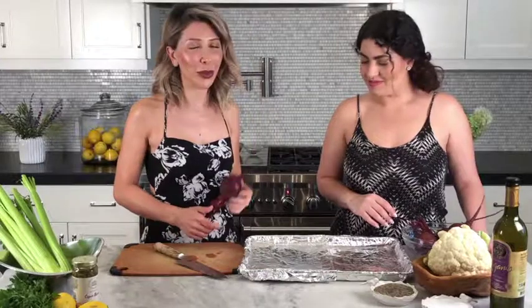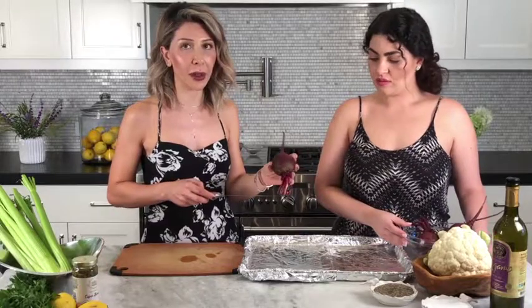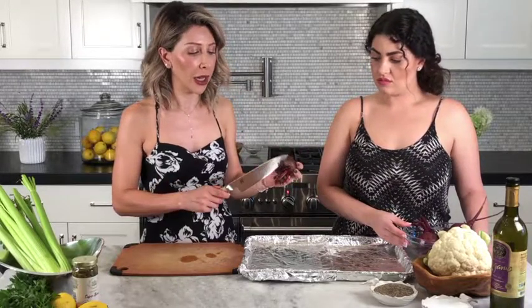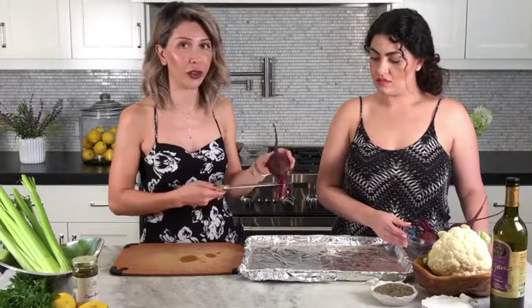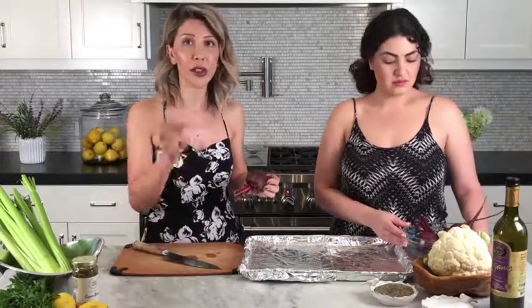We're gonna be roasting these beets. When you buy beets from the grocery store, some of the stems are way too long, so you want to cut them down to about an inch left off the beet. If you cut too deep, what's gonna happen is when you're roasting them, they're gonna bleed out and you'll have juice all over the tray.